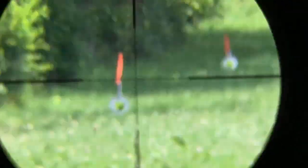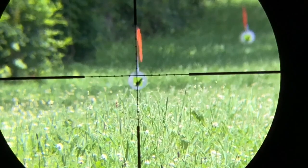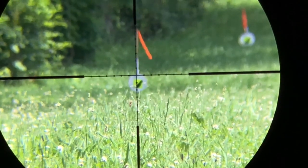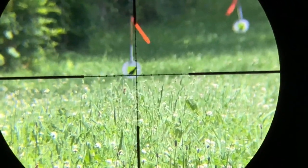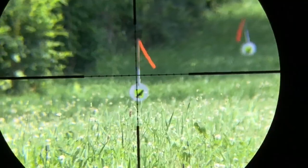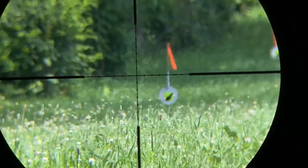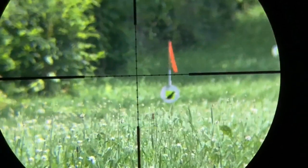Not hitting at 75. Too low. Okay then try two mil dots hold over. You got pellets in it right? Yeah, okay. I've gotta drive back there and get my ramp.